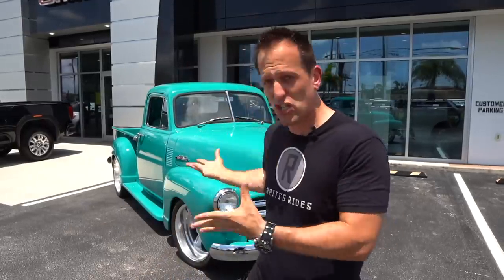When you hear the word Restomod, what does that mean? It's actually two words put together: restoration and modification. So what we're going to do is restore something like this 1950 pickup truck, but also make some modifications — not only aesthetics, but also performance: performance underneath the hood, brakes, wheels, tires, the whole nine yards.